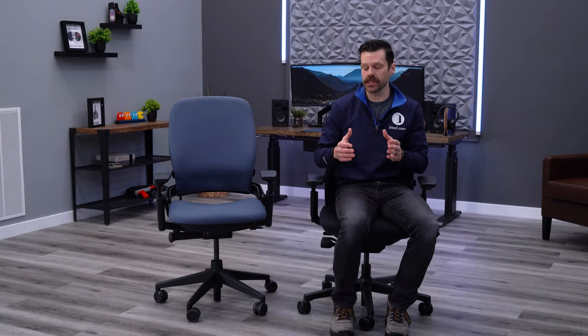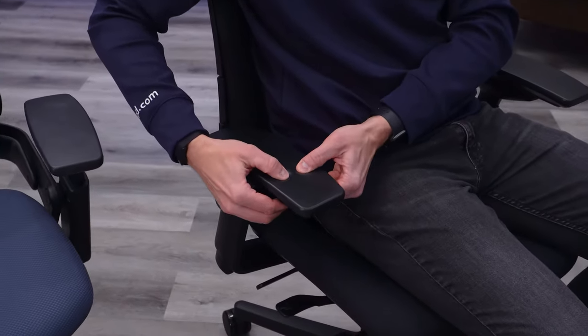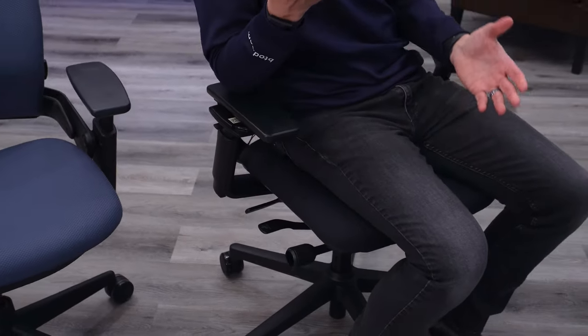Armrest comfort is super important when selecting your next office chair, and it's distinct from fit — here we're looking specifically at the softness of the pad. The EMEA pad has nice softness in the middle and on the edges. I like it because I tend to lean into one side; it offers good support, doesn't bottom out, but isn't too firm either.